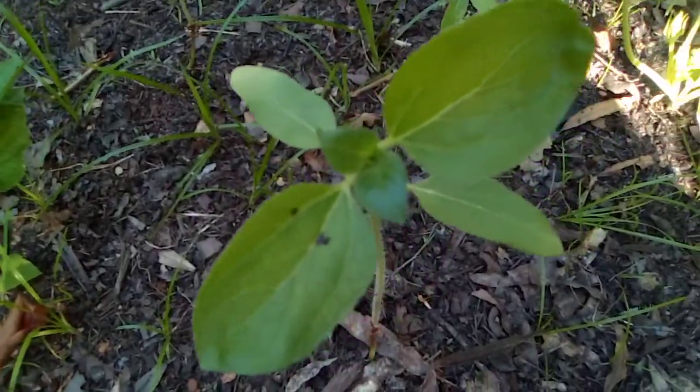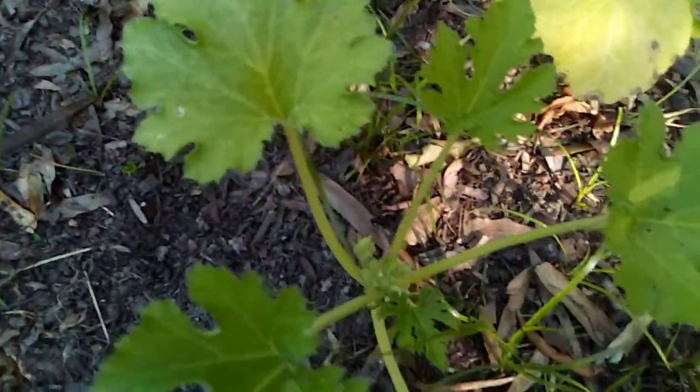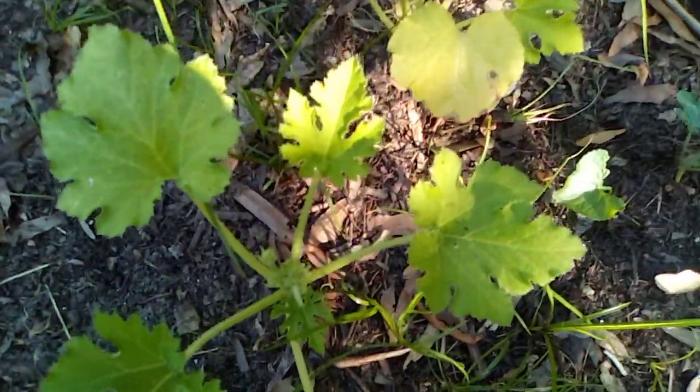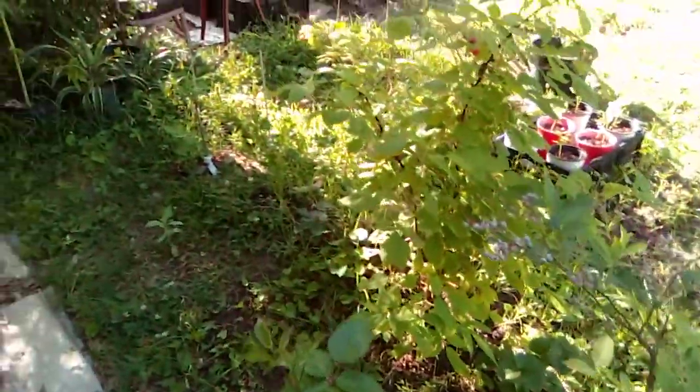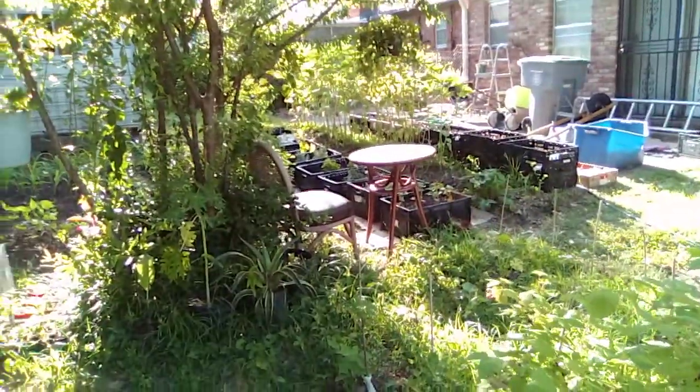A little sunflower plant not doing nothing yet. Some of that old squash. All in all, that's what we working with back here in the old garden — you just digging.